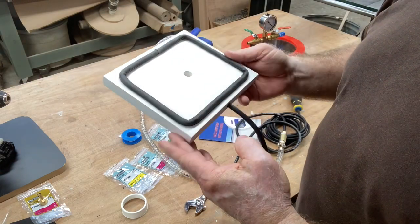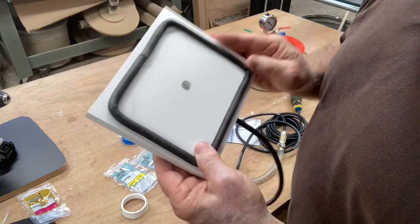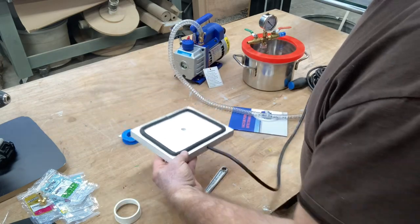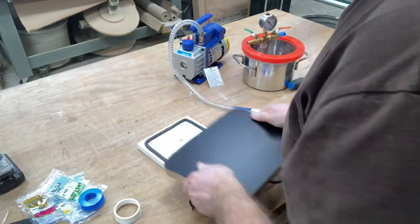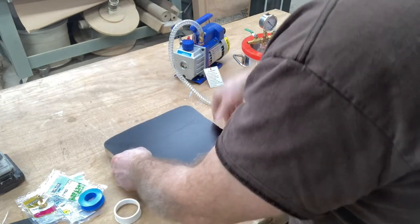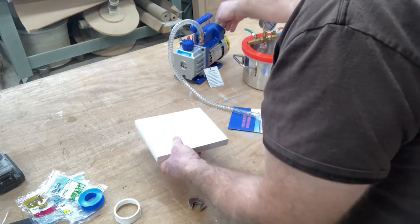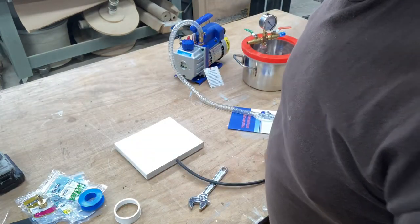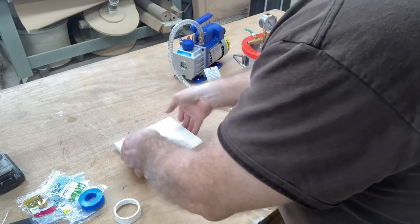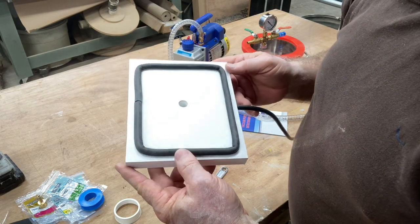Without a doubt this is the absolute simplest design vacuum pad that I think is possible. Will it work? Let's find out. I can feel the suction through there. We'll just take this flat piece of wood and put it right down. And yes, it holds extremely well. Let's flip this over. Push that down onto the workbench. You're not moving that at all. This absolute total super simple vacuum pad works fantastic.